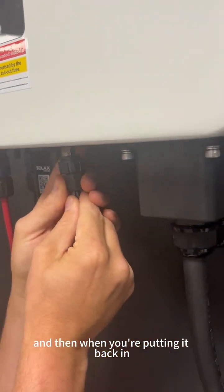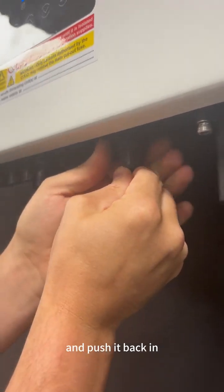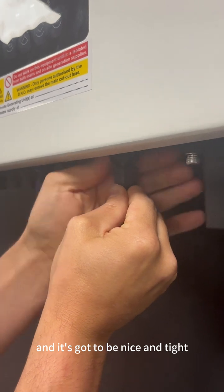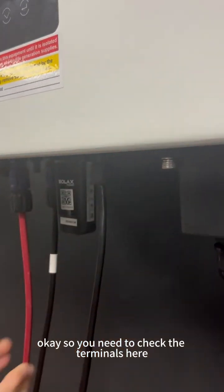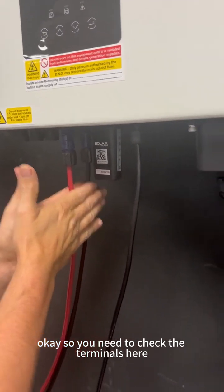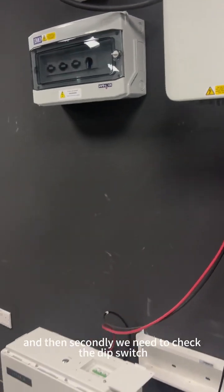When putting the BMS cable back in, pull it in and then pull it back out and push it back in — it's got to be nice and tight so it can communicate with the batteries. Check the terminals and check the BMS connection.